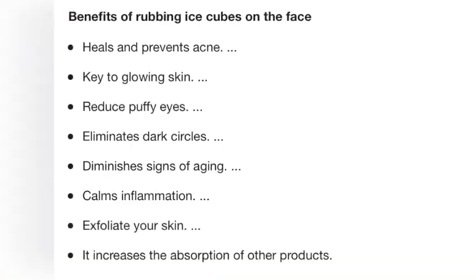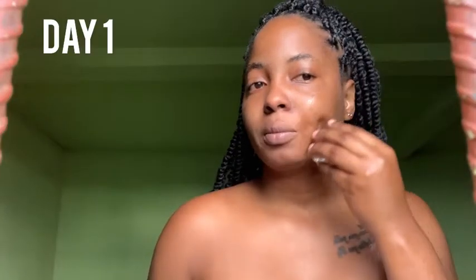I'm going to wash and dry off my face now. Day one of using the ice on my face — when applying the ice you should do a five-second rule. Feel free to pause and read so you can know the benefits of ice cubes on your face.